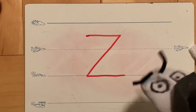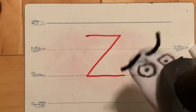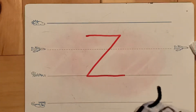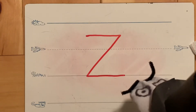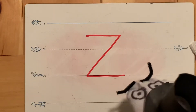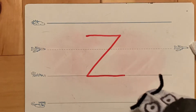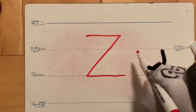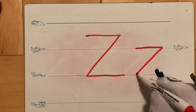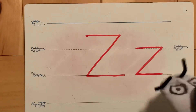Here's another letter Z that's not quite right. That's a very nice sliding line — but does anyone see the problem? It doesn't start on the plain line — it's too tall! Remember, we need to start on the plain line. I'll draw one next to it to show you — start on the plain line, fly on the plain line, slide down, and finish on the grass line. That looks much better!